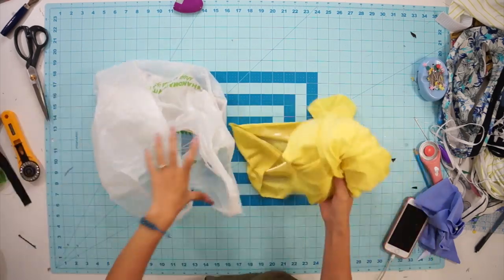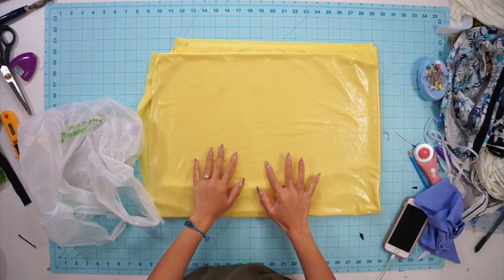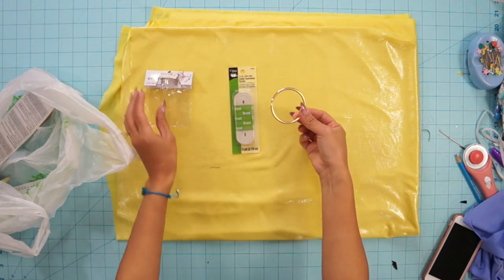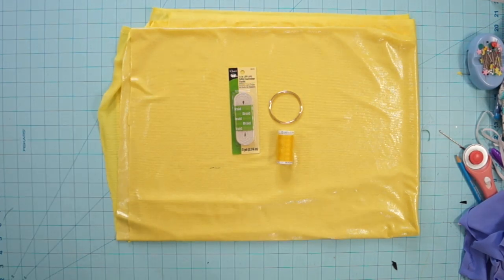I found this super fun shiny yellow fabric in the LA Fashion District and bought one yard of it. You may need more or less depending on your size. I also picked up some swimsuit elastic, a gold ring, and some matching polyester thread from my local craft store. I found the ring in the purse supply section, but I'm sure you can also find some online.